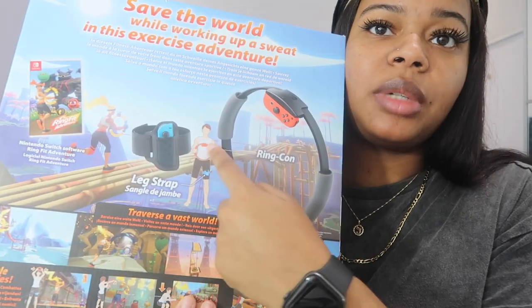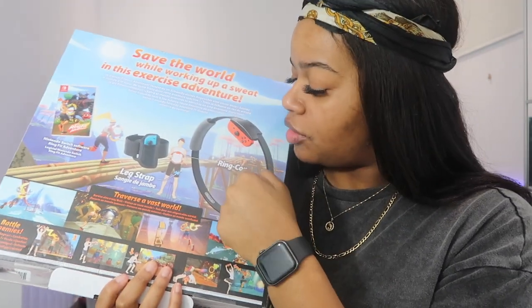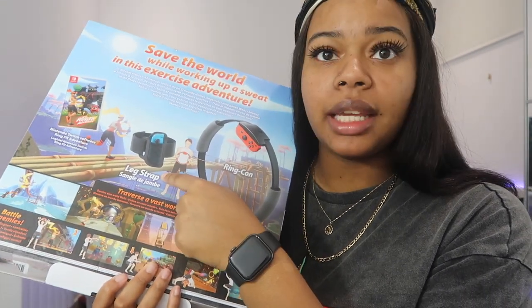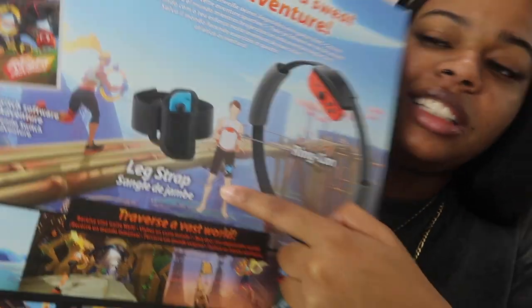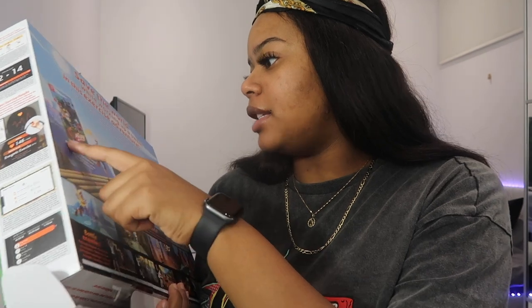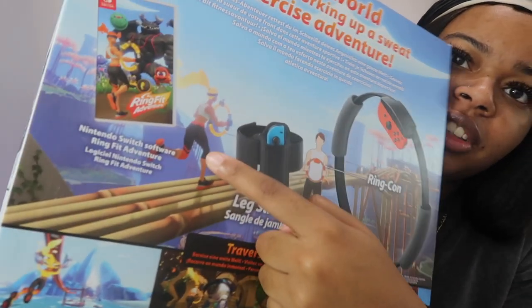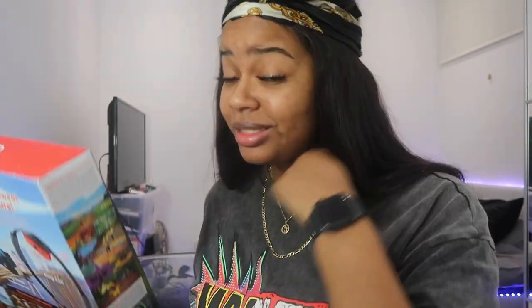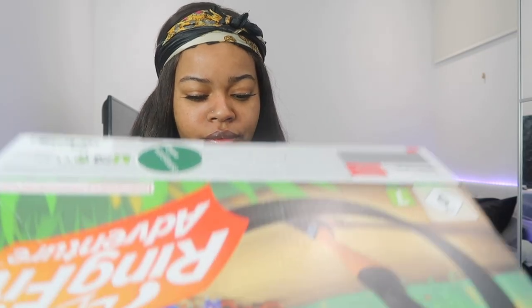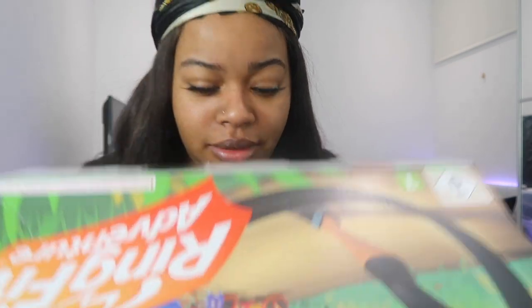I saw the video online and thought it might be a bit of me. On the back of the box it shows you how to use the ring and the leg strap — there's a picture of a girl with the leg strap on. That's the in-game character, and that's you in real life. I think it's pretty cool, very innovative technology, which is why I had to cop it.